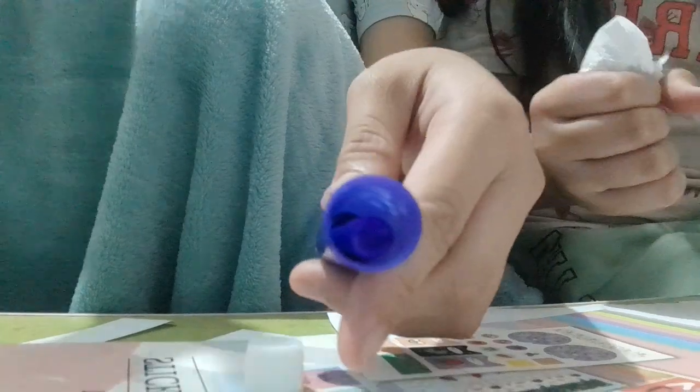And I just grabbed some tissue, just in case. So you put it on the lid of the marker. There you go. Then you can start shaking it, like this. Shake.